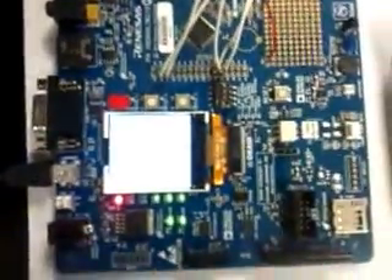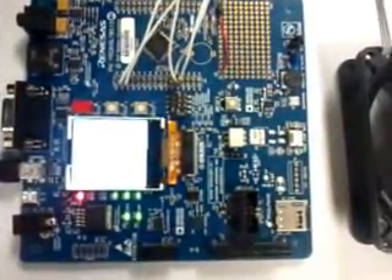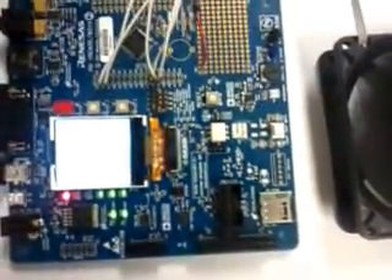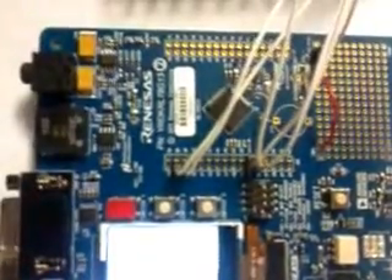This is our setup for RL78 head-based two-phase BLDC motor fan speed control. This is the fan — it's running. This is the controller and we are sensing three analog signals: the supply voltage and the two coil voltages of the two phases.